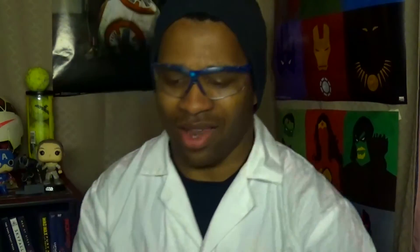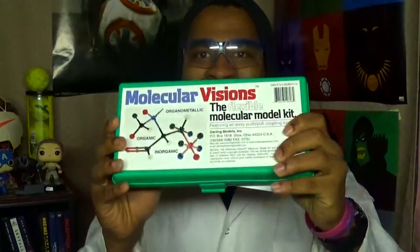Let's open this and see what it has for us. It looks like a briefcase. This is the molecular kit manual — the front and the back. This is beautiful — it looks like an ice crystal lattice, visualized using the molecular kit.